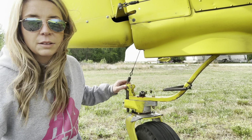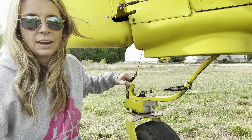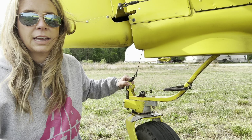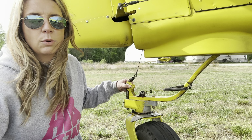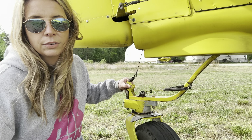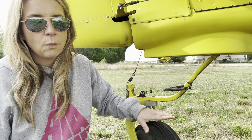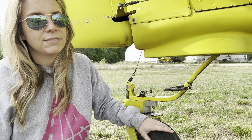Locking the tail wheel helps us track straight, especially when the aircraft is heavily loaded. To unlock the pin, you simply push the stick all the way forward, which pulls the pin out of the hole and allows the tail wheel to swivel freely again. We keep the tail wheel unlocked when maneuvering on the ground, such as getting the aircraft positioned for a load. Not all tail wheel locks are controlled by the stick, but the Weatherly and a couple of our Air Tractors have that type of lock.